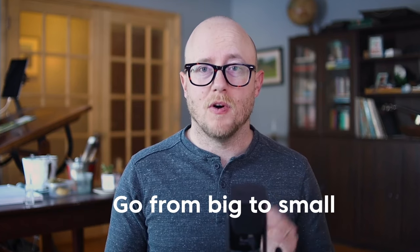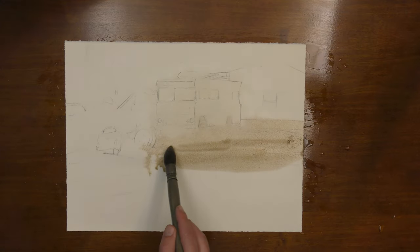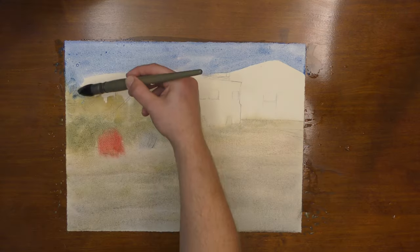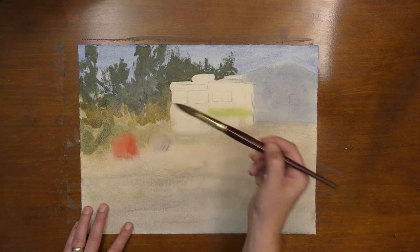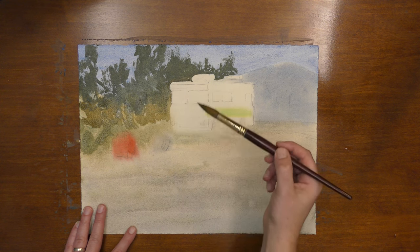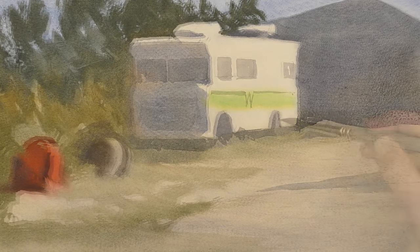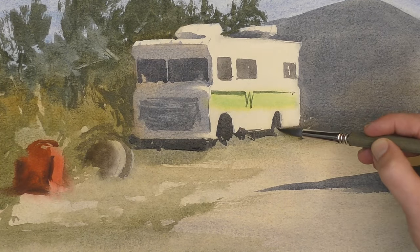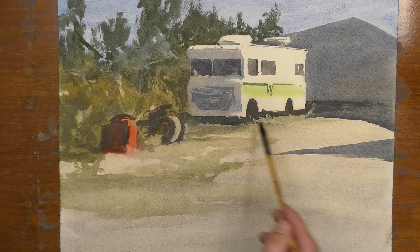A good rule of thumb is to go from big to small. When you first start your painting, you're going to want to use a large mop brush because you're covering a lot of the paper in one go. Then when you move into the middle phase, where you are creating a large connected shape, you want to use a medium round brush. And finally, when you're adding those finishing touches and little details, that's when you want to use a smaller brush.